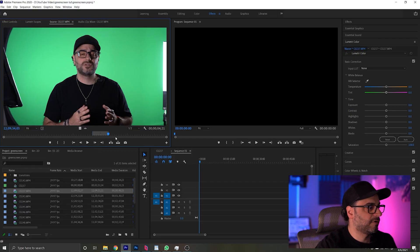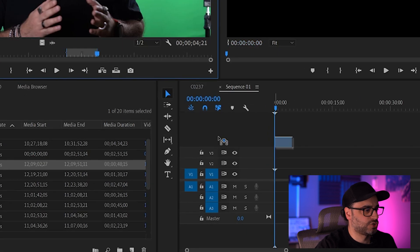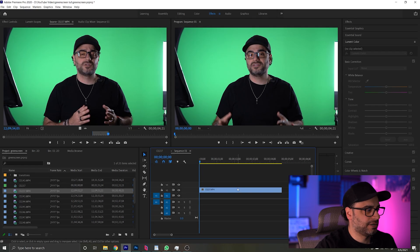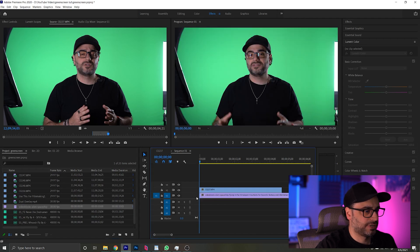Alright guys, so here I am in Adobe Premiere. I already have my video files imported and I already created my in and out points. Now, if you don't know how to use Adobe Premiere at all and you're a beginner, then head on over to the link that I'm going to have pop up above — that's a beginner's guide to Adobe Premiere. It explains everything from A to Z and how to get a basic edit going. With this clip selected, which is my green screen clip, I'm going to go ahead and drop this video file onto the second layer of my timeline. With that in here, I'm going to go ahead and drag and drop what I want my background layer to be, which is this file here.